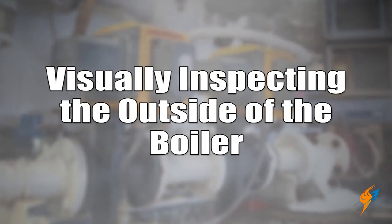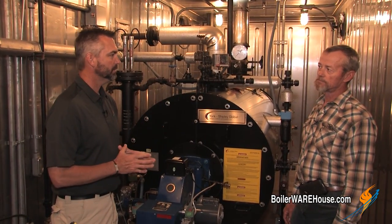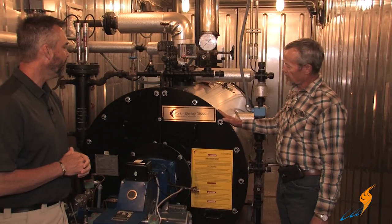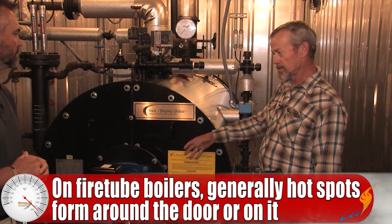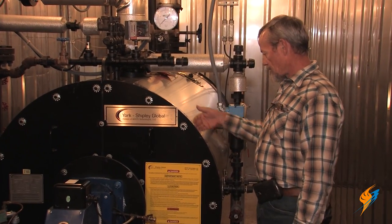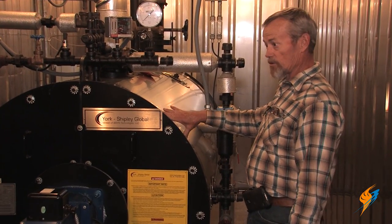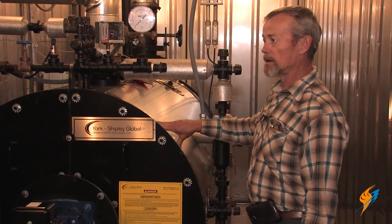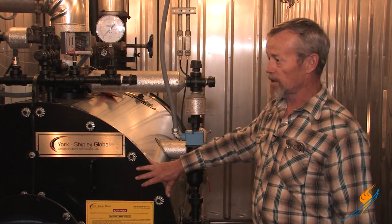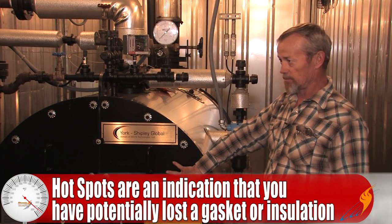Another thing you may want to do on a monthly basis is walk around, visually inspect the boiler, and make sure there are no hot spots. On a fire tube boiler like this, the hot spots are typically going to be on the doors. This door is insulated on the other side, so if you start losing some of the insulation, the paint is going to start burning. Or around the edge of the door, if you lose the gasket material, that's going to create a hot spot on your metal — it's really an indication that you've lost a gasket or insulating material inside.